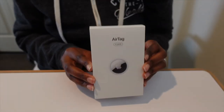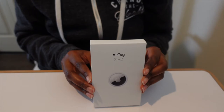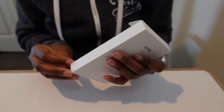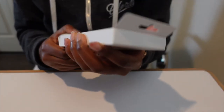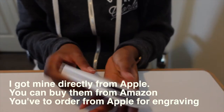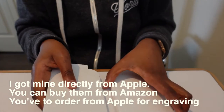Let's unbox this. They come in a four-pack like this, or you can get one. One is $29 and four are $99. I called Apple and they gave me a 10% discount. I'm excited and I got four. You can have them engraved if you want to — I engraved mine because engraving is free. Decided, why not?